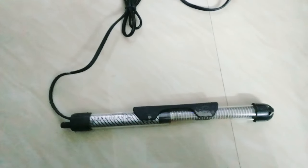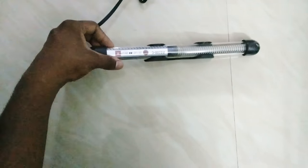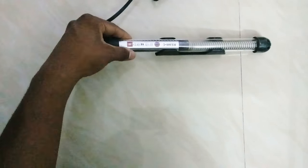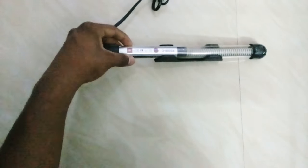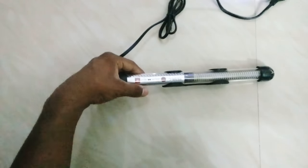Let's place the heater like this. If you want to fix the heater like this, you can fix the heater like this. Let's see how much the heater is.